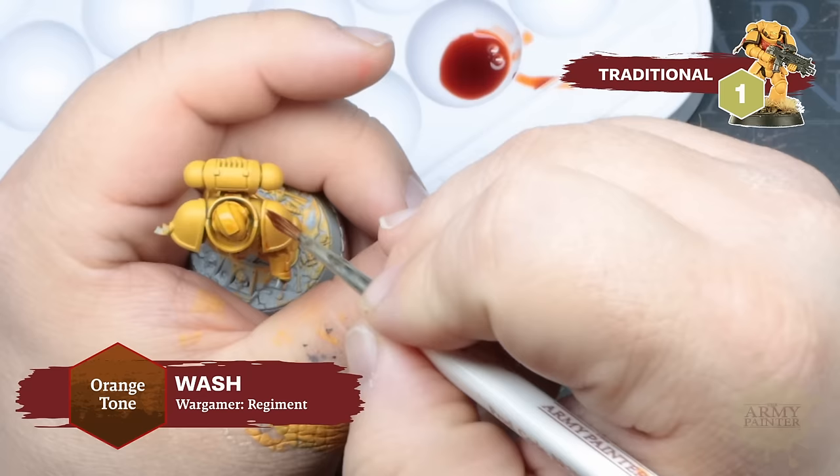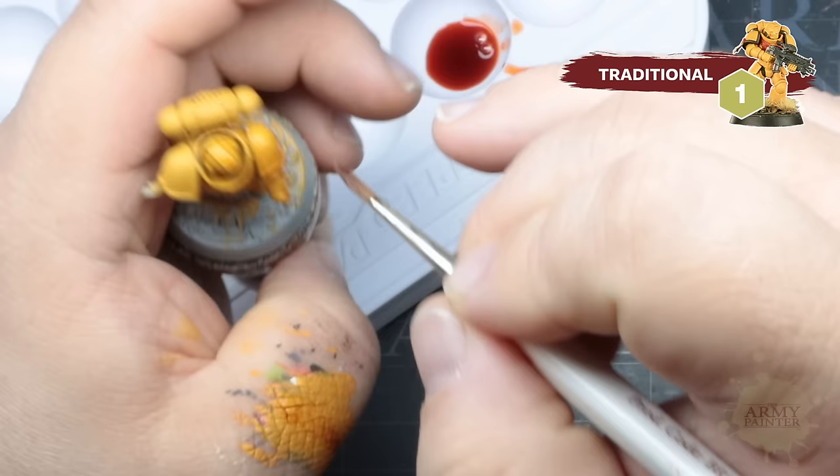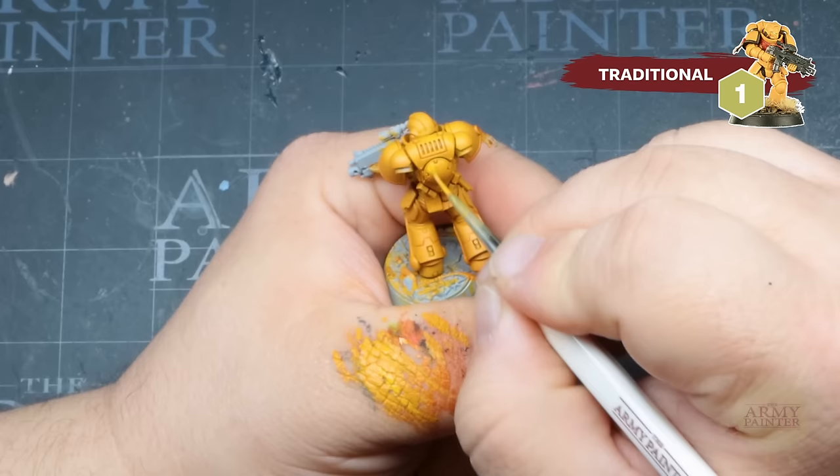The next step in our traditional method will be applying a wash of Fanatic Orange Tone over our base coat. Make sure you cover the entire model and allow the deeper pigments to run into the recesses. The wash has a longer drying time, so you have time to ensure the pigment isn't pulling too much in areas you don't want it to — just wick it away before it settles. Once dry, we'll touch up our base tone of Demigod Flames, as the wash will darken the model down a bit, re-establishing the more vibrant base coat. Be as neat as you can and leave the wash unpainted in the recesses and details.